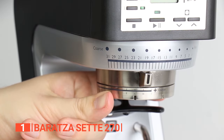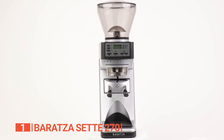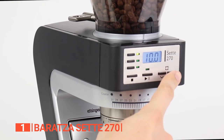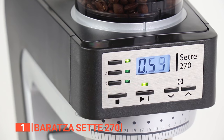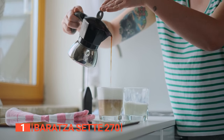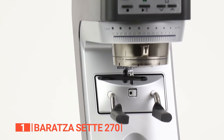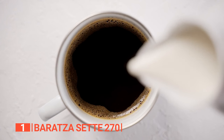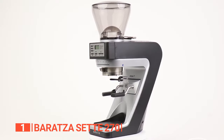Boasting an astounding 270 settings and the fastest grinding capability among home espresso grinders, this powerhouse is equally suitable for both home and commercial use. While its high-speed operation may require attention when adjusting the volume settings, it also effectively minimizes retention, leaving your counter and grounds bin virtually mess-free. With such remarkable features, this coffee grinder is truly an invaluable tool that every coffee lover should have in their arsenal. Elevate your coffee game and experience the pinnacle of quality and performance with this outstanding coffee grinder.